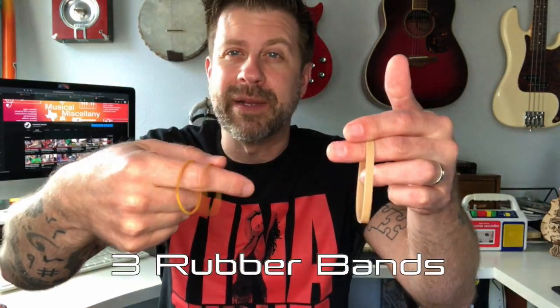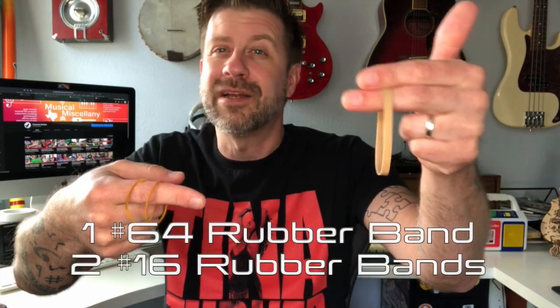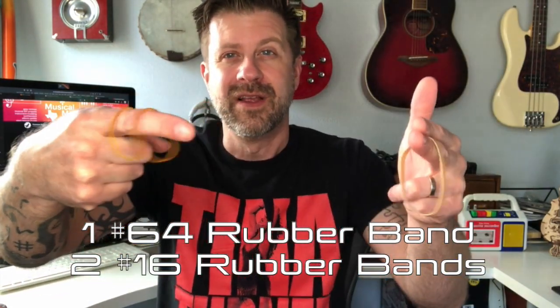These are the larger popsicle sticks — six inch length, five-eighths inch width — but there are smaller ones and either size should work. You're also going to need three rubber bands. One is thicker and larger; the other two are smaller. This is a number 64 rubber band and these two are number 16 rubber bands, but basically you just need a thicker rubber band and two smaller ones.